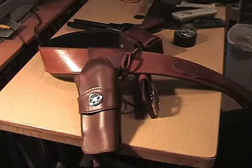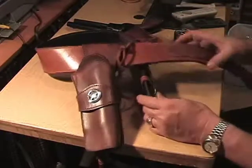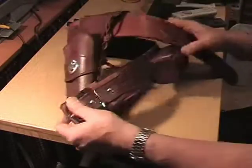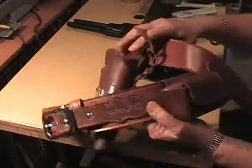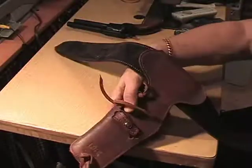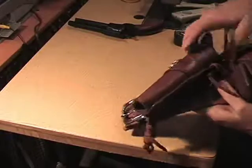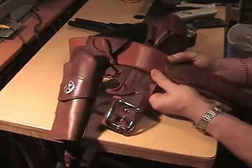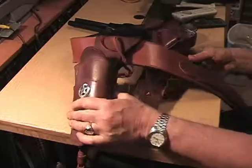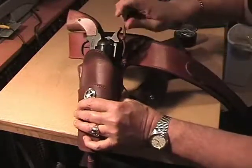His initials are on this rig right there — you can see them, PE — and I put them on the back of the holster too. He's got one-quarter inch latigo leg tie and a full hammer thong system.